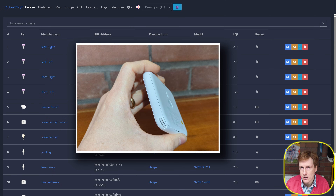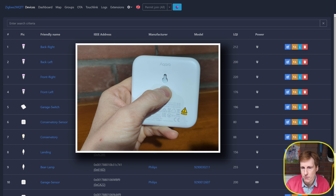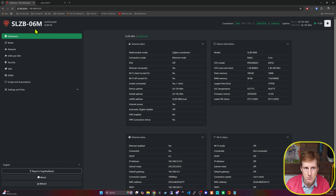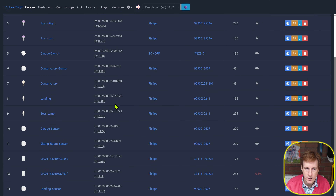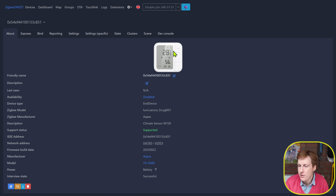With all devices reset and the Aquara hub unplugged, I'm now adding them to my existing setup. I'm using Zigbee2MQTT connected to Home Assistant, with the SLZB-06M acting as my Zigbee router. In a future video I'll look at switching to Matter over Thread as well. Enabling devices to join, the climate sensor was picked up almost immediately and successfully identified as an Aquara device.